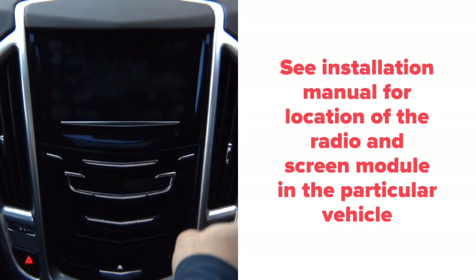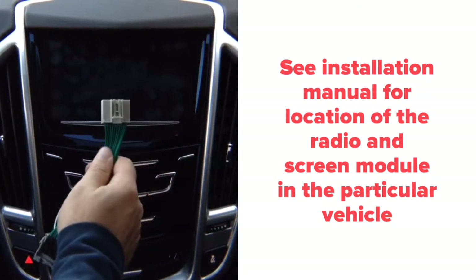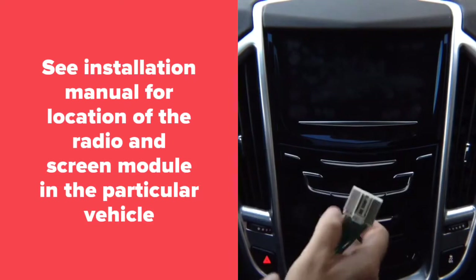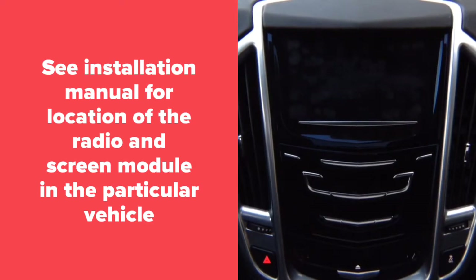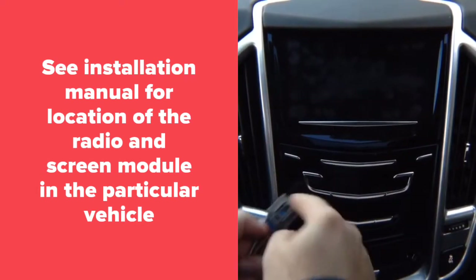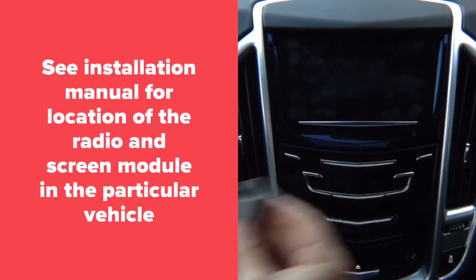Installation is typically done behind the glove box. Behind the glove box you'll find a connector — unplug it, plug the factory connector into the module, and plug this back in. It's 100% plug and play. You've also got a second connector, which will be black in color — unplug it, plug the supplied connector back into the module, and plug the factory connector in here.